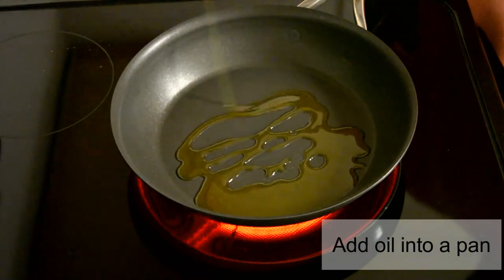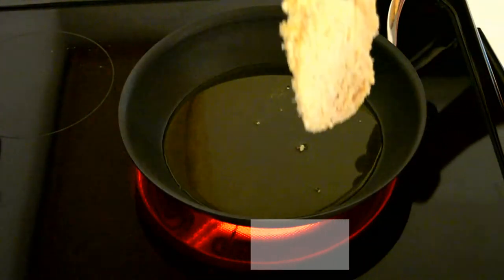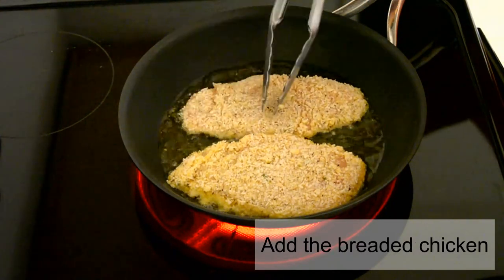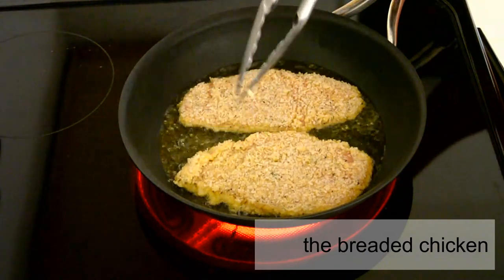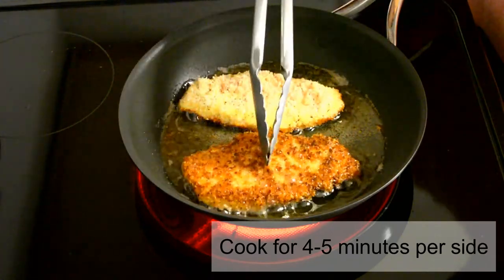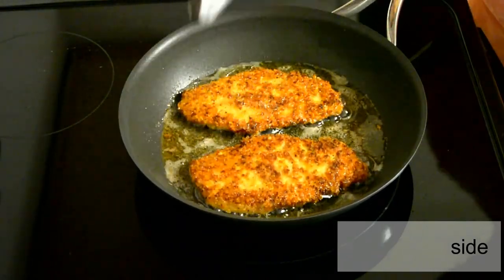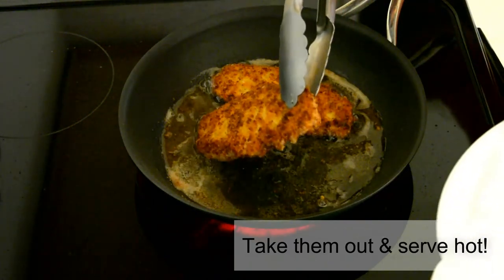In a pan, add enough oil to cover the bottom. Carefully add in the chicken and cook it for about four to five minutes per side, or until golden brown. Then take them out and serve them hot or warm, whatever you prefer.